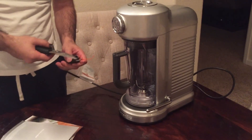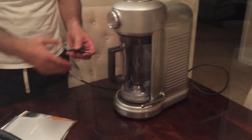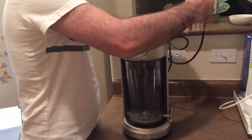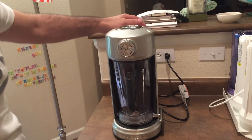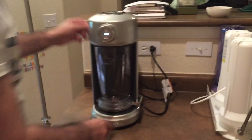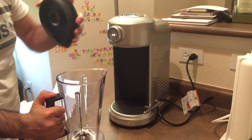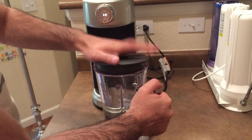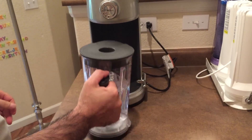Let's turn it on and see how it works. It's definitely a unique-looking blender. Let's push it back. We'll put some water in. Okay, so we got some water in here. Nice and firm — the pitcher is plastic, right?